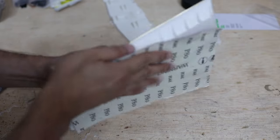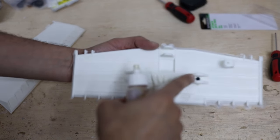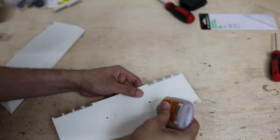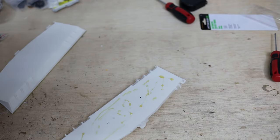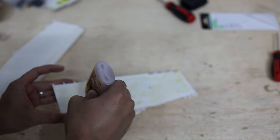Now we sand the two pieces, put the glue, and then secure with these two M3x8 screws in the middle to join these two pieces of the blade.